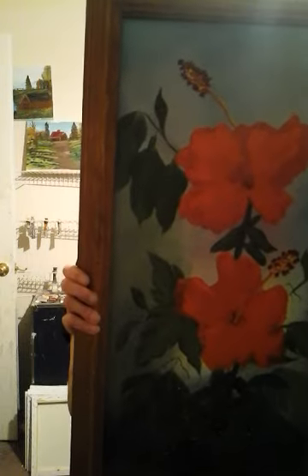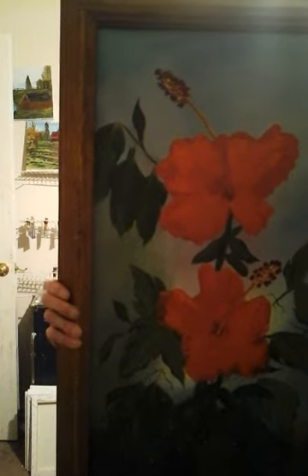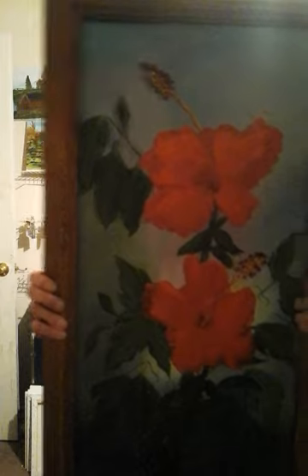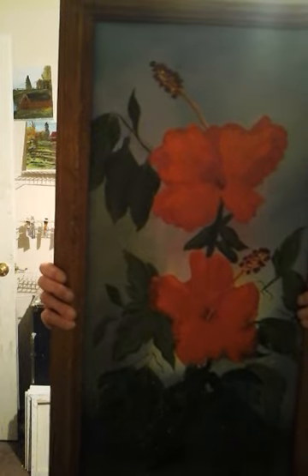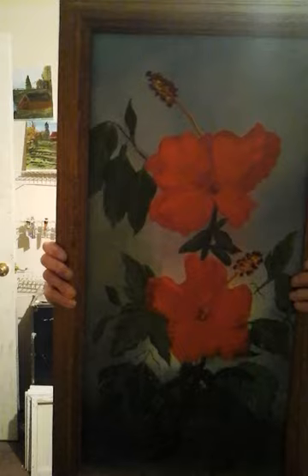A few years ago I did a painting of some flowers. You've probably seen them hanging up in my painting videos, but I want to show them to you again because there's a story. I won second place with these flowers — they're red hibiscus, on about a 16 by 20 canvas. Aren't they pretty? Please comment on this and drop a like for this video.